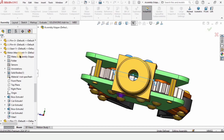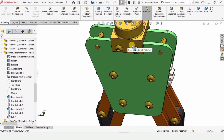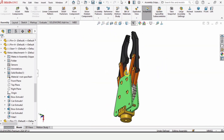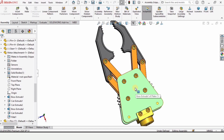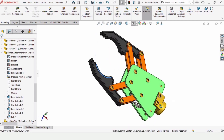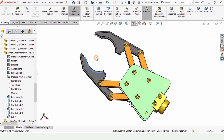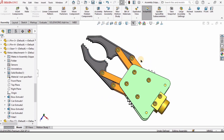We are done with the pins and all parts for this gripper — that is how you create a gripper assembly in SolidWorks. If you liked this video and this whole playlist, please hit the Like button and subscribe to my channel. Share the playlist with your friends, and thanks for watching — see you in the next video.